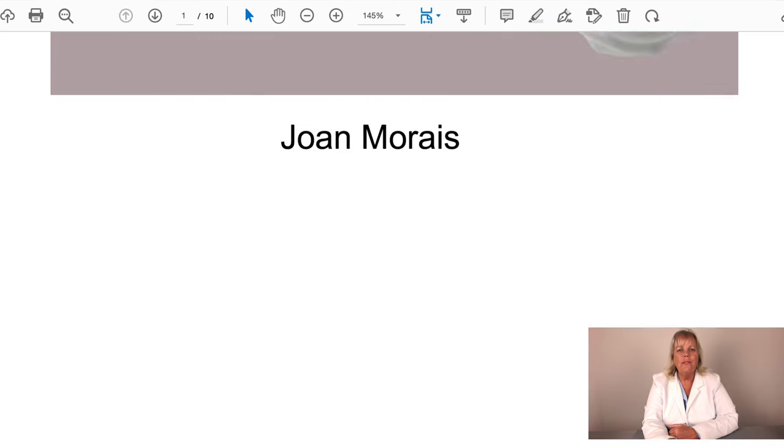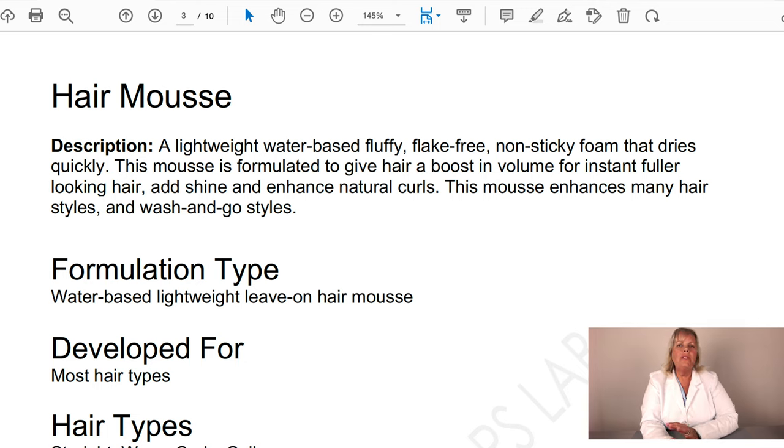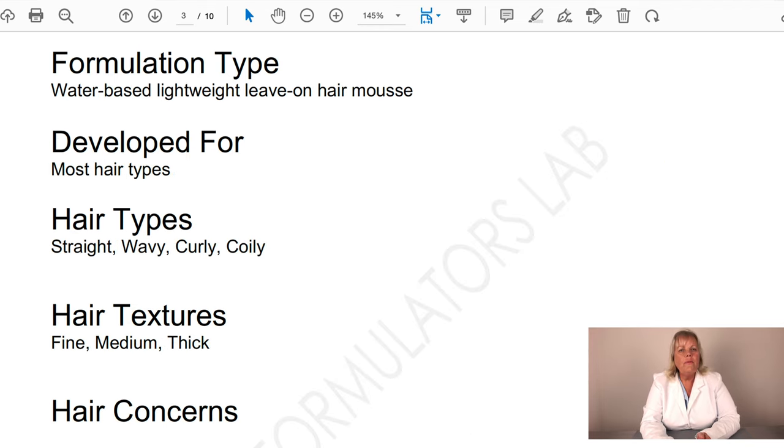Let's go over the handout and talk about what a hair mousse is and how it's developed. This hair mousse is a lightweight, water-based, fluffy, flake-free, non-sticky foam that dries quickly. It's formulated to give hair a boost in volume for an instantly fuller look, adds shine, and enhances natural curls. The formulation type is water-based, lightweight, leave-on, and developed for most hair types.